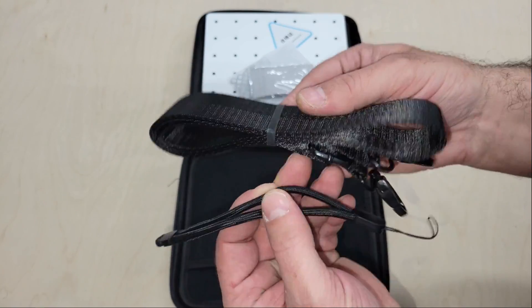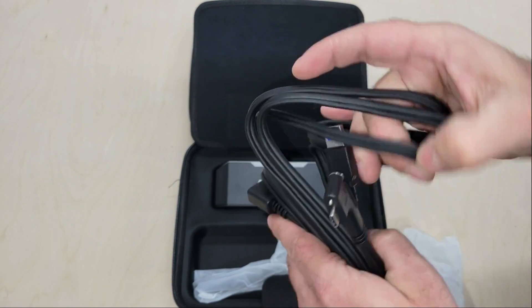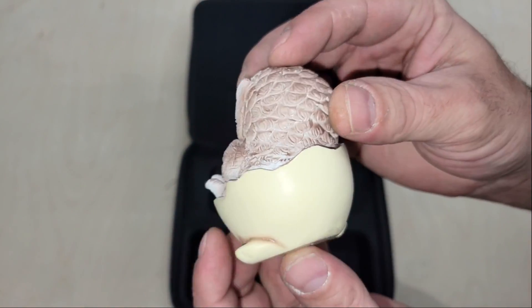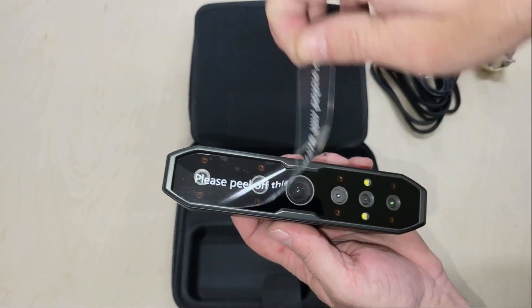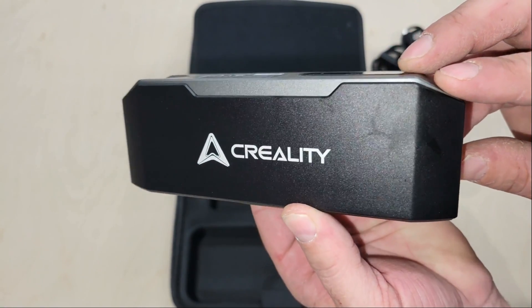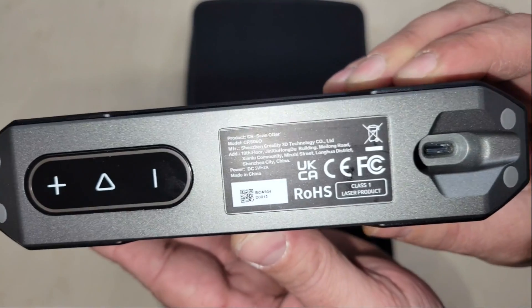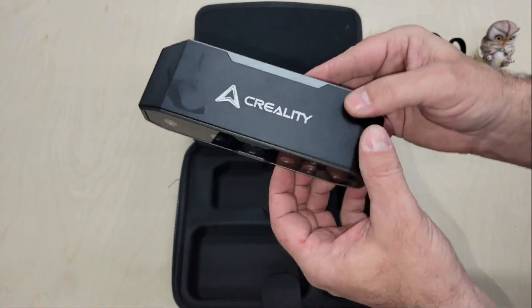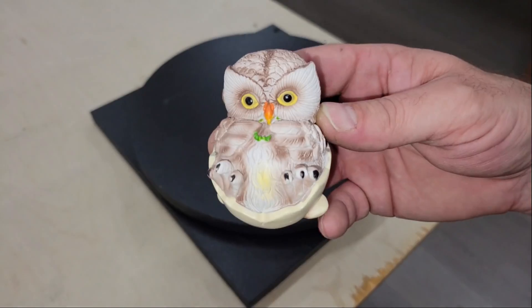It comes in a rugged case just like the Scan Ferret, but it is noticeably larger. Included inside is a quick start guide, a scanning pad, a calibration board, USB adapters, reflective markers, a cleaning cloth, a lanyard, USB cables, a small ceramic owl for test scanning, and the scanner itself. It has anti-shake capability, innovative four-lens stereo vision with eight infrared lights and two LED fill lights, 24-bit color scanning with the ability to also scan black and metal objects at 20 frames per second. It can scan objects ranging from a coin to a full-size vehicle with an accuracy of 0.02 millimeters, and it meets Class 1 laser safety so you can even scan people with no risk to their eyes or skin.